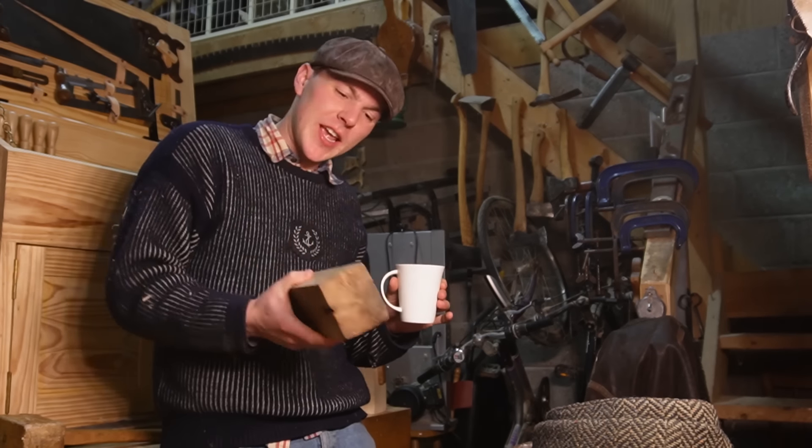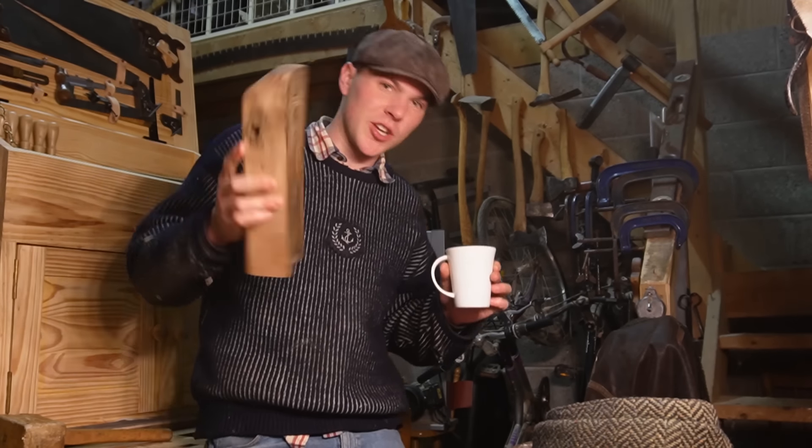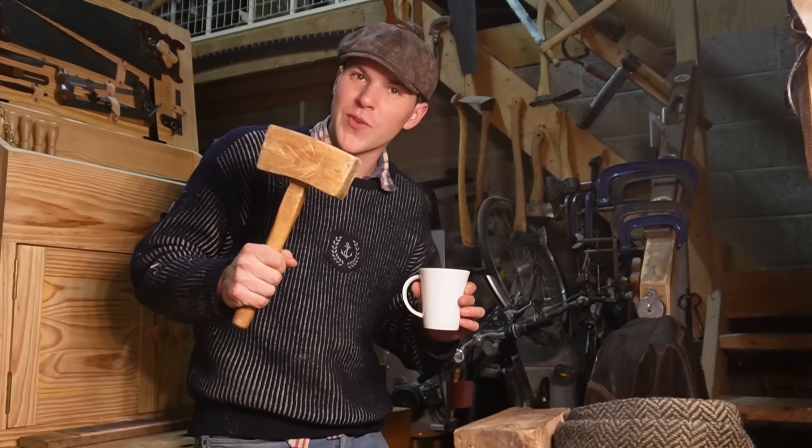How's it going lads? Welcome back to the garage. Today we're going to be turning this scrap piece of beech here into a mallet, similar enough to this fella here.